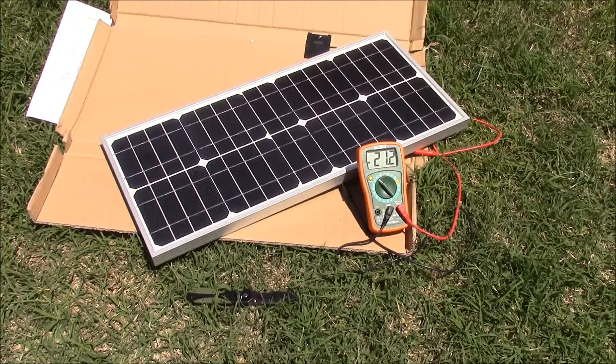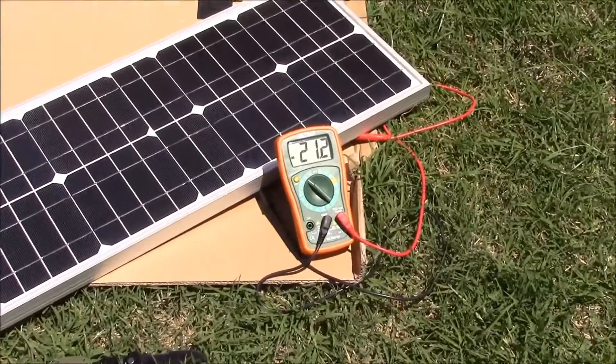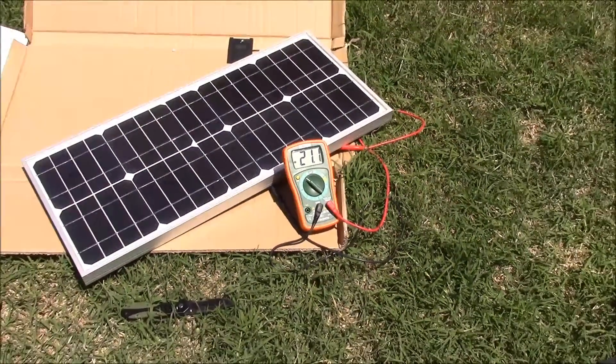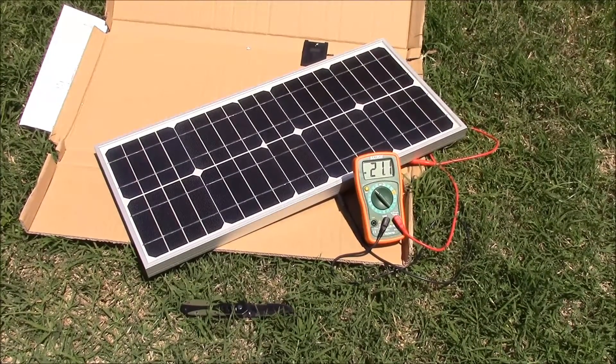Here we have the panel set up with my voltmeter. We're in pretty much direct sunlight — it's about 1 o'clock in the afternoon — and we've got 21.2 volts open circuit. The spec sheet said 22.8, but that's under ideal test conditions. Looks like it checks out.